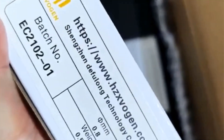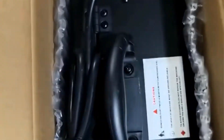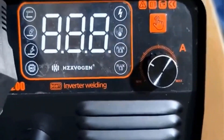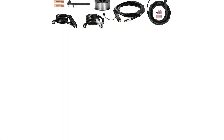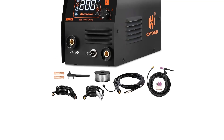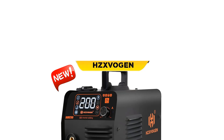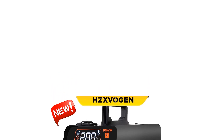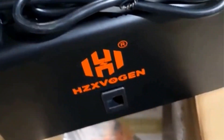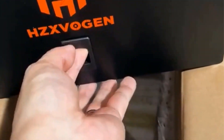This inverter welder features a lightweight design at 6.3 kg, making it portable and easy to transport. It operates on dual voltages of 110V and 220V and boasts a maximum output of 200A, suitable for welding metal plates up to 6 mm thick. The machine utilizes a single-knob intelligent control system for easy adjustments of wire feeding speed and current, with a digital display for precise monitoring. Enhanced safety features include overheating, overcurrent, and overload protection, ensuring reliable performance.